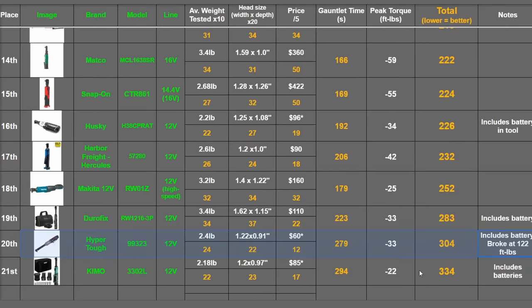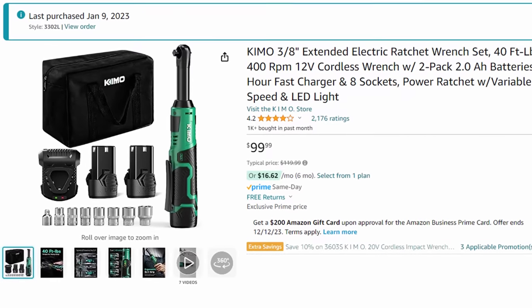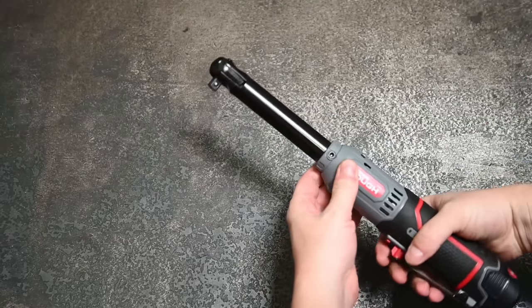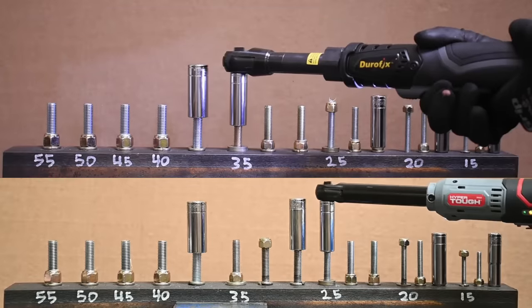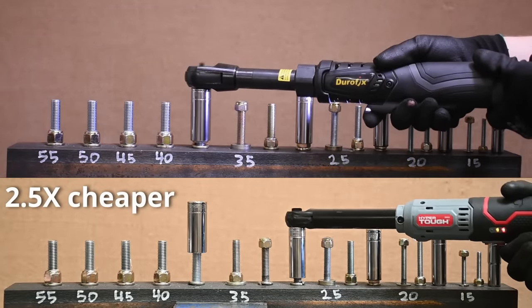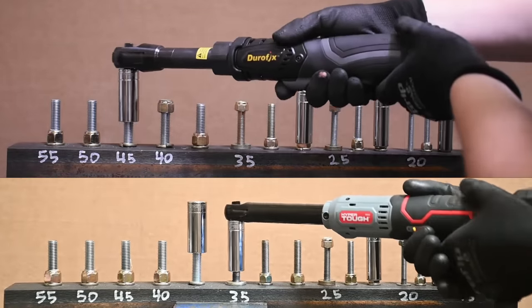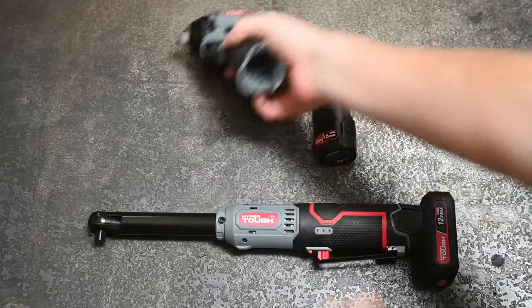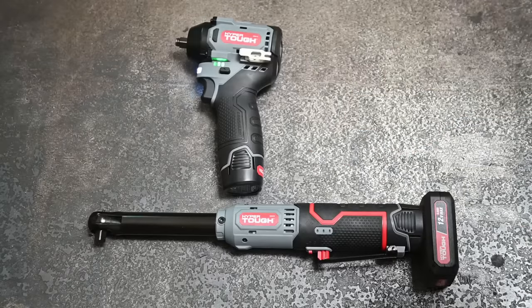Long story short on the ratchet: it's a longer-neck, slightly faster, higher-torque version of the Chemo, earning a score of 304 points — lower is better — and our recommendation out of the two Hyper Tough options. A ton of people buy the Chemo on Amazon, and while you could get a better ratchet kit for 60% of the cost, all the Amazon-type ratchets we've tested are not great. The Durafix is going for $140 now. The Hyper Tough, while slower than most, is still turning all these sizes.